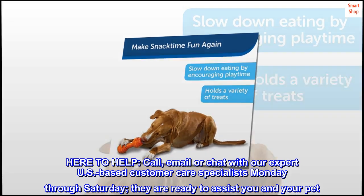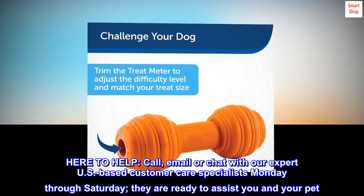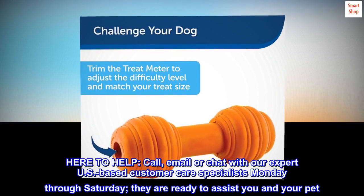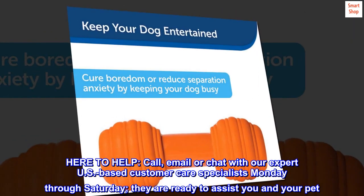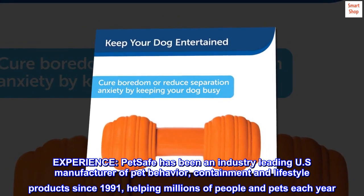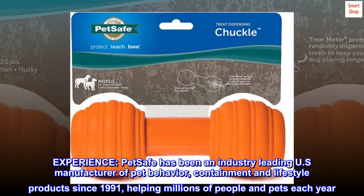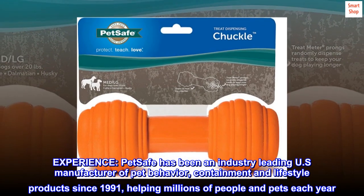Here to help: call, email, or chat with our expert US-based customer care specialists Monday through Saturday — they are ready to assist you and your pet. PetSafe has been an industry-leading US manufacturer of pet behavior, containment, and lifestyle products since 1991, helping millions of people and pets each year.